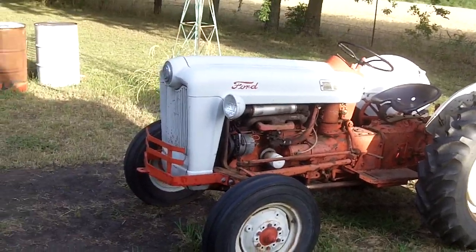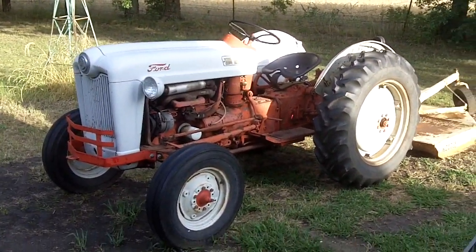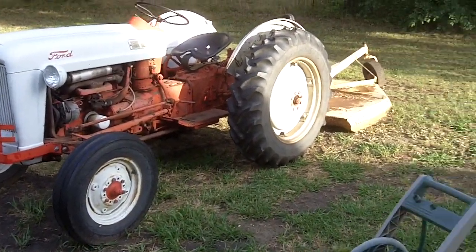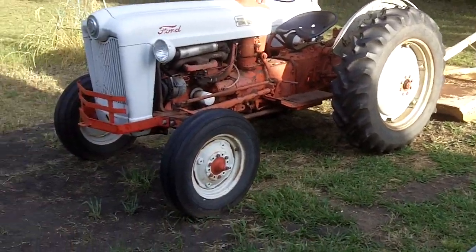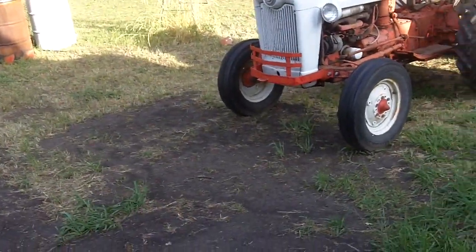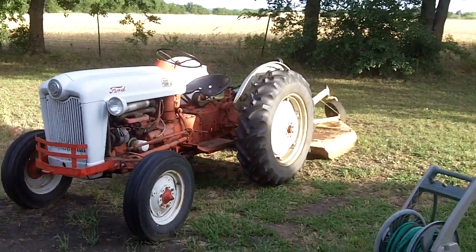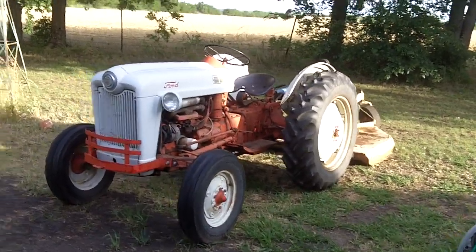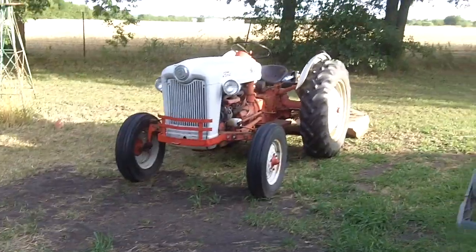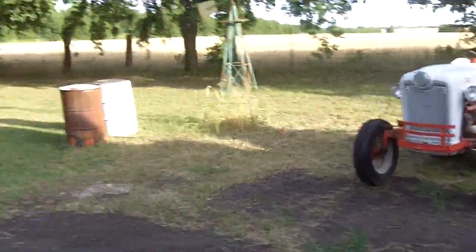Here's my grandfather's other utility tractor. This is a 1953 Ford Golden Jubilee — he's got a brush hog on the back of it. Definitely a good tractor. My grandfather's had this tractor now for 20 years. I cannot believe he's had it for 20 years, because he actually took it to a tractor show just not too far from here for the first time 20 years ago.